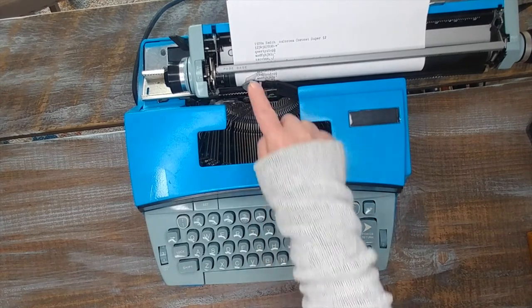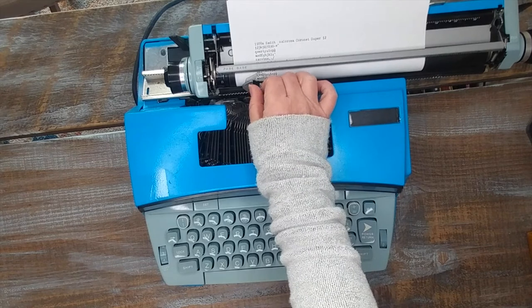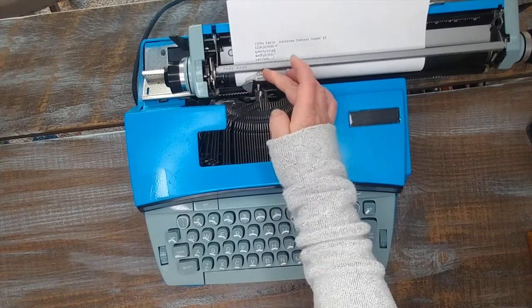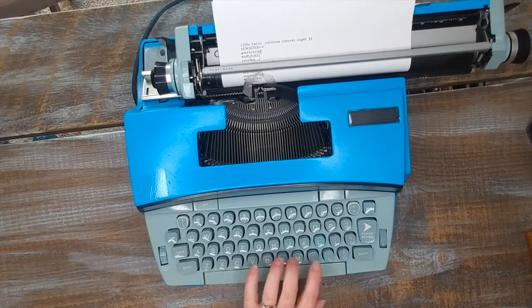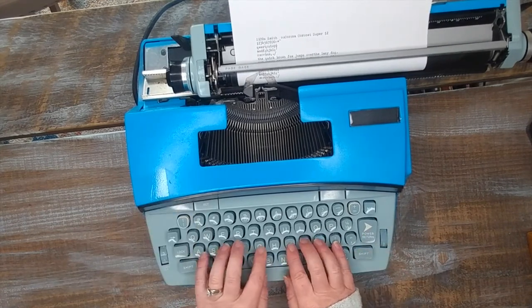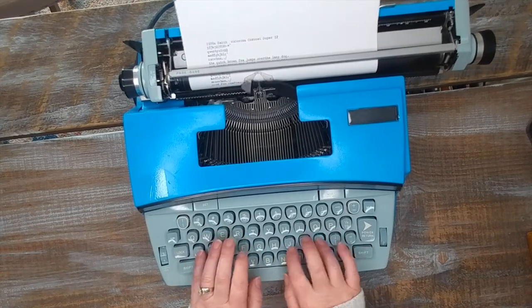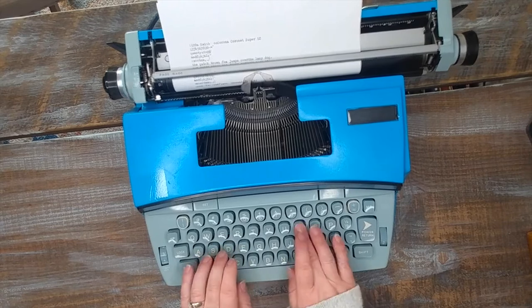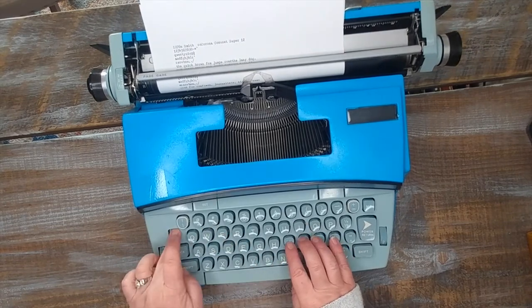If you hit two keys at once and it sticks up here, it's going to be fine. If you hit two keys at once, it's not a problem — if you grew up with typewriters it happened all the time. You just gently tap them down. This is going to be good for crafters, journalists, kiddos, movies.